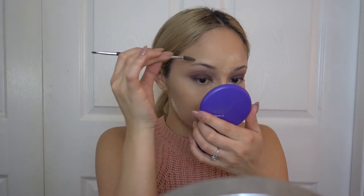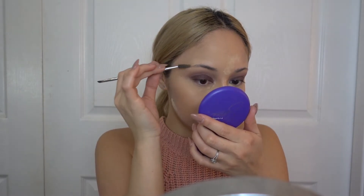While that's baking on your face, I'm going to do my eyebrows. I'm using the Anastasia Dip Brow Pomade in the color Soft Brown.